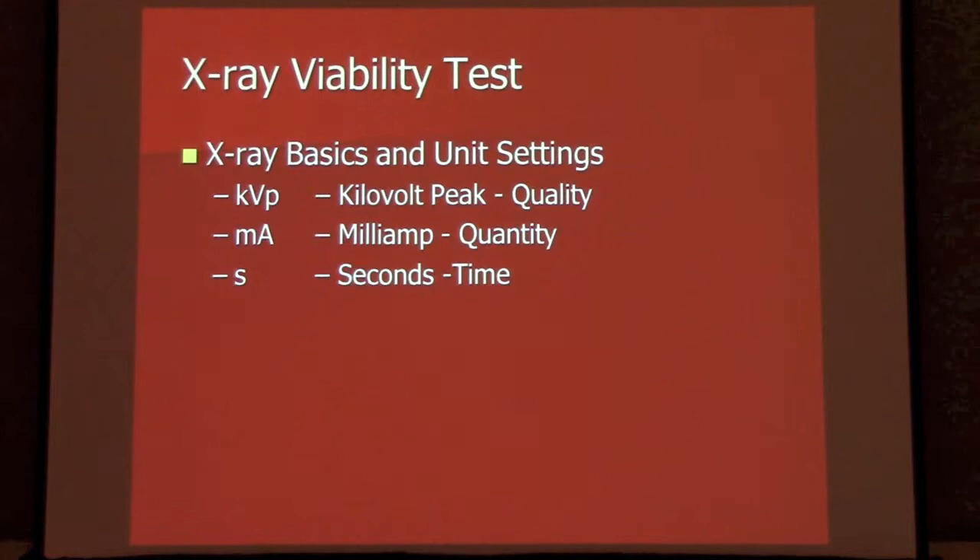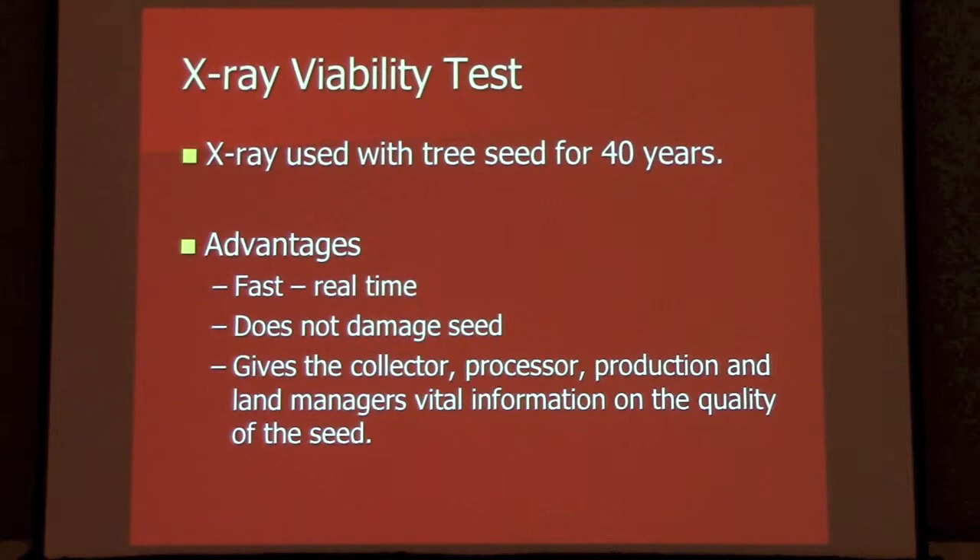If you think about it, I haven't quite come up with a terrific analogy, but if you think of milliamps as water coming through a hose — the milliamps is actually how much, how fast it's coming through — and then the kilovolts is sort of, if you have to equate that to temperature, like hot or cold water out of a tank. I keep working on that analogy. For x-ray tests, we've been using this on tree seed and some other species for 40 years, so it's not new technology. It's been around for quite a while, but it's certainly advantageous to be using it with a lot of our native plant species.